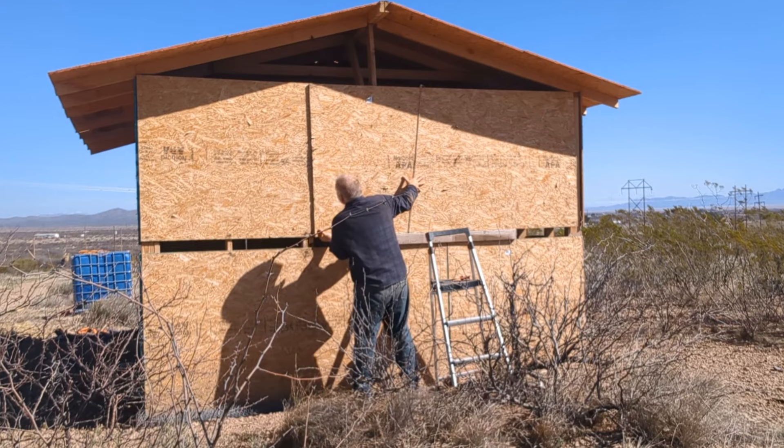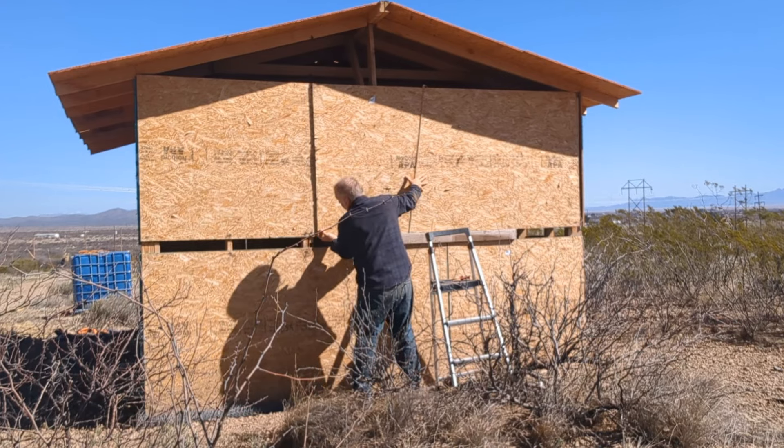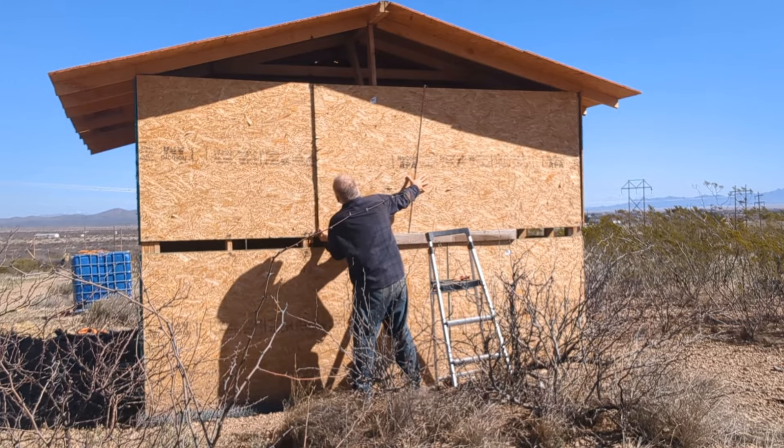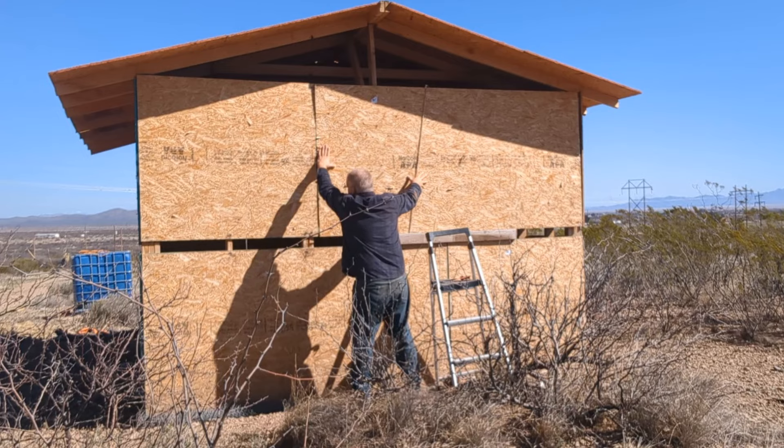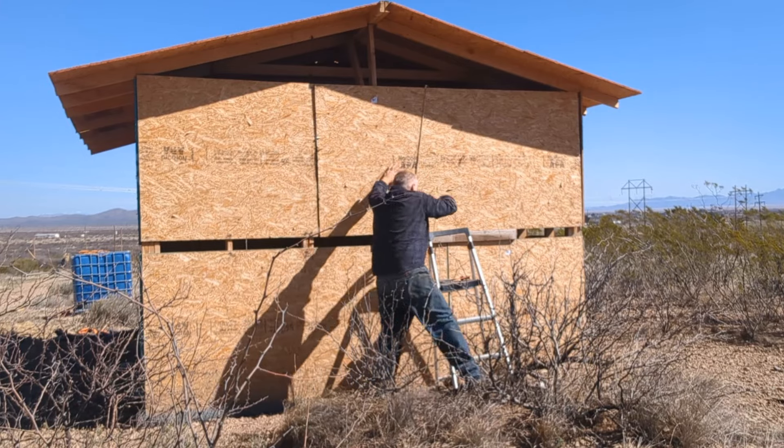I just used clothesline for the rope to secure the plywood — that was a bad choice. It got wet and lost its strength, and the rope ended up breaking. But I didn't need it anyway. This went smoother than I thought, so mission accomplished.